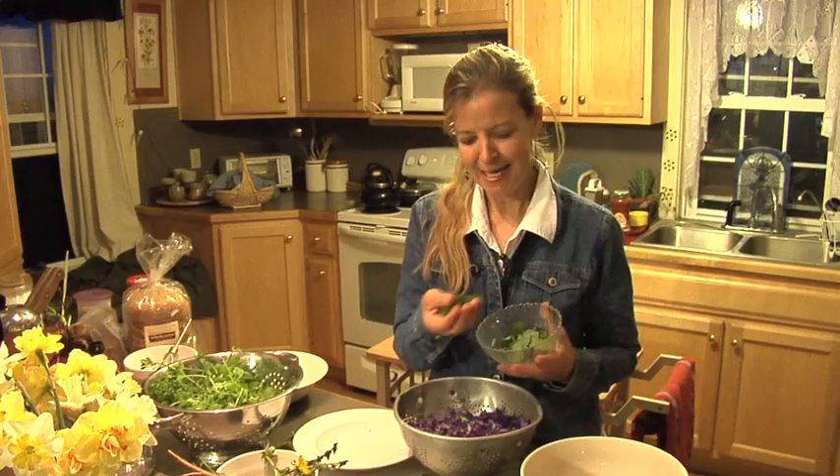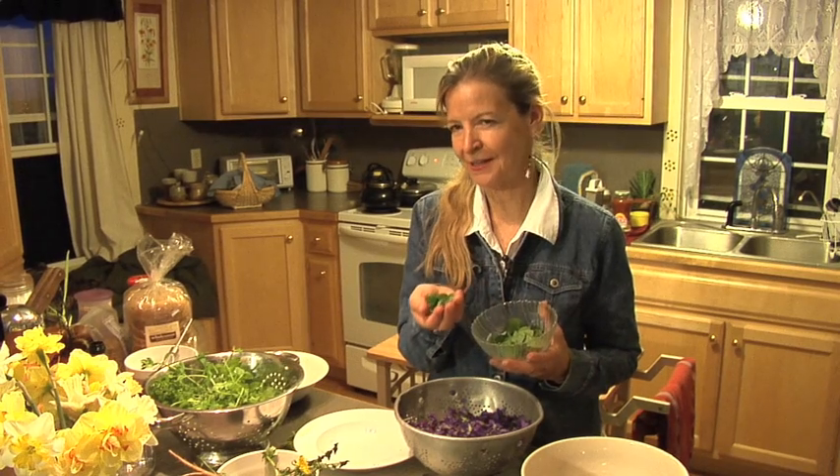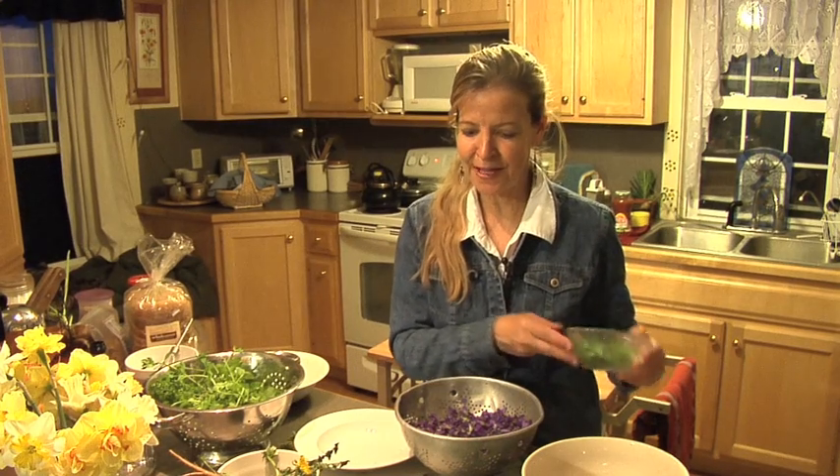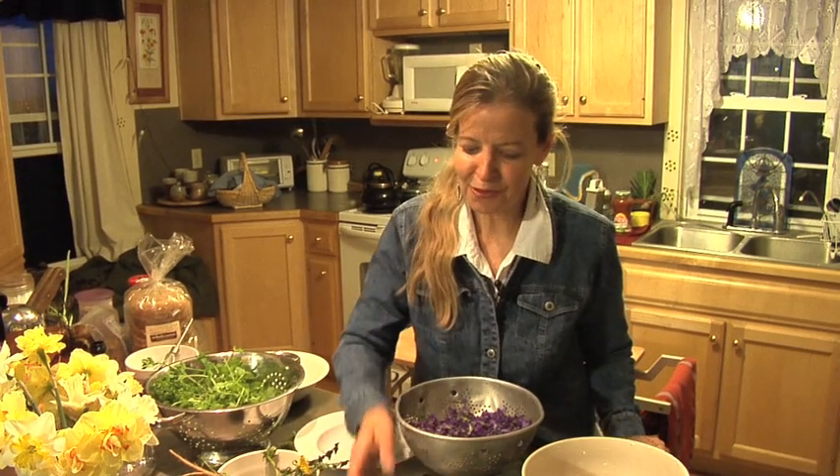We don't need a whole lot of violet leaves. Euell Gibbons called the violet nature's vitamin pill, and a lot of these vitamins are in the leaves, so we won't need a whole lot of those for our salad, but we've got some, and they add a wonderful green taste to things.